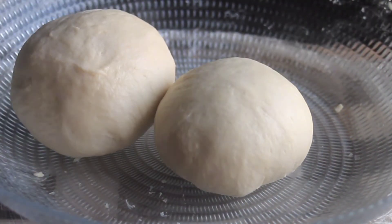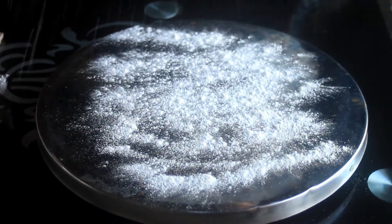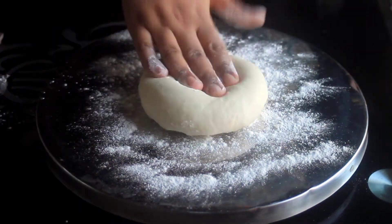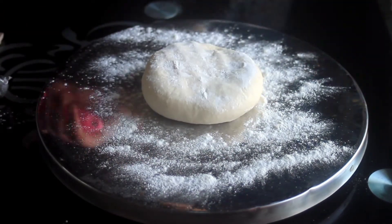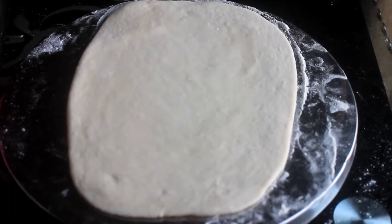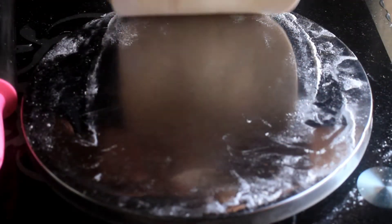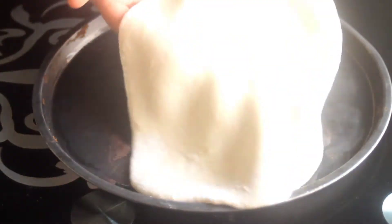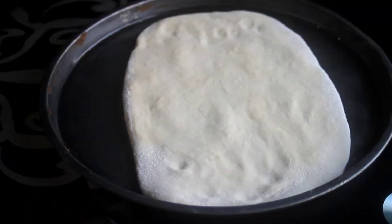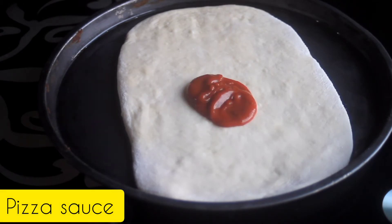The next step is to shape your dough. If you don't understand the shape, you can see it on the screen. Now you have to transfer it to a pizza pan. After that, we will fill it.